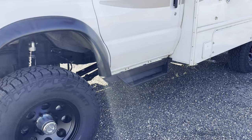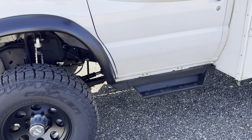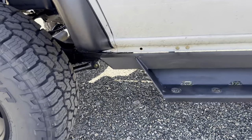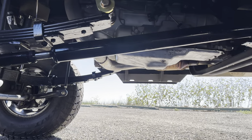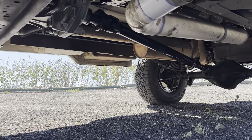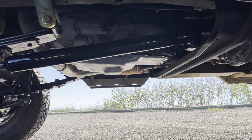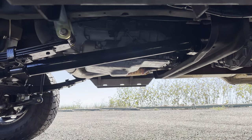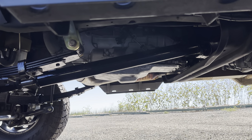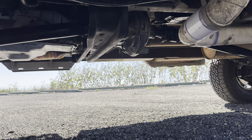We did the Bushwhacker fender flares in the front, we did our U-Joint cab chassis side steps, Helig sway bar upgrade in the front, and of course custom 1350CV driveshafts front and back. The 6R140 on this one actually did have to come out and be completely rebuilt — we did a full upgrade on it because of the high mileage: new valve body, new torque converter, everything. And got an NP-1128 T-case behind that.